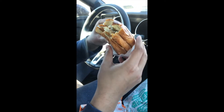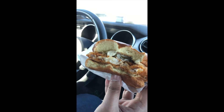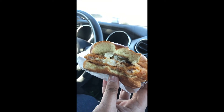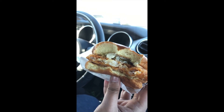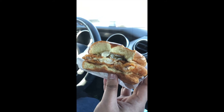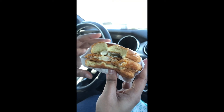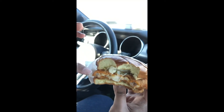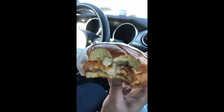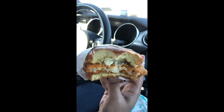Let's try another bite. The batter is nice — it's not too crispy on the outside but it is flaky, nice and flaky on the inside. Y'all can see that fish right there. Look at that sauce coming out.